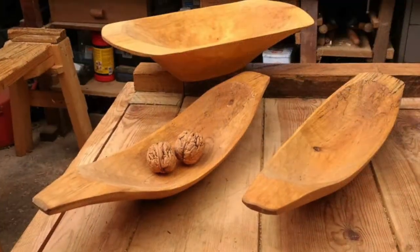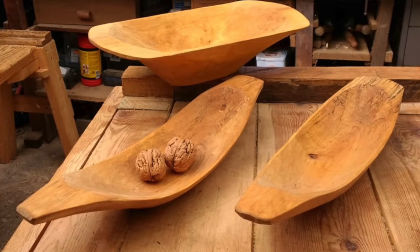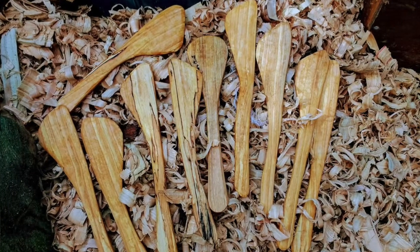For about eight or nine years now I've been using green wood that's all sourced in Nottinghamshire and Leicestershire to make Scandinavian style bowls and spoons. These are not necessarily for decoration or ornamentation — they are to be used.